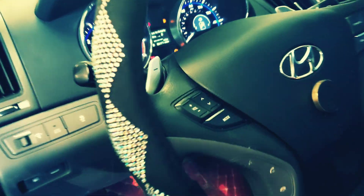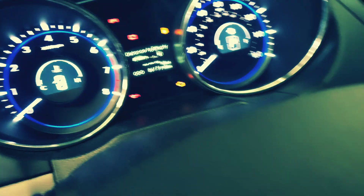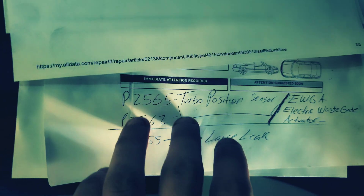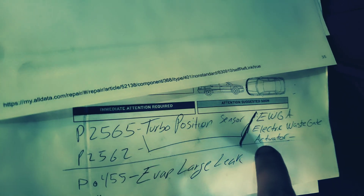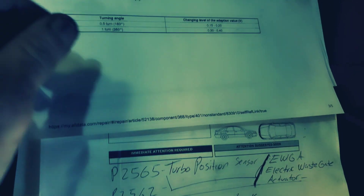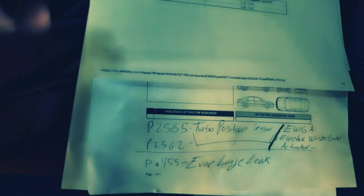Hey, what's up guys. I'm here working on a Hyundai Sonata 2013 with 86,000 miles. It's got the turbo position sensor codes P2565 and P2562, pointing at the electric wastegate actuator. When you get these codes, you check power, ground, and signal on your actuator, and if everything checks out, you do replace the actuator itself. This is the piece right here.